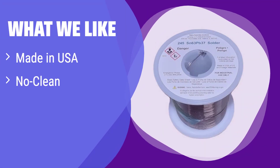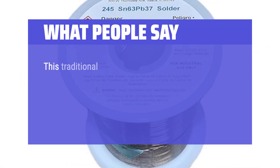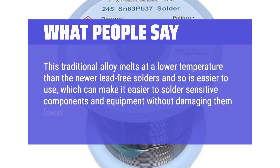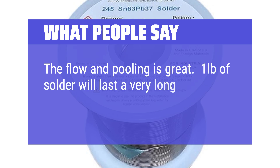What we like: this is a high-quality solder made in the USA with activated rosin for excellent performance. The no-clean feature saves you time and effort. If you prioritize quality, convenience, and American-made products, this is a great option. What people say: this traditional alloy melts at a lower temperature than newer lead-free solders, making it easier to solder sensitive components without damaging them — lower temp, less heat. Worked like a charm. The flow and pooling is great. One pound of solder will last a very long time.